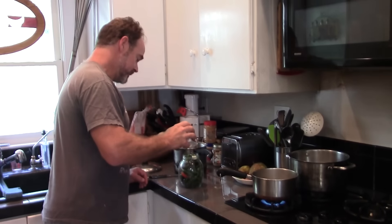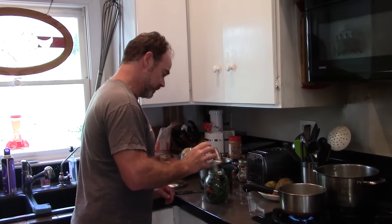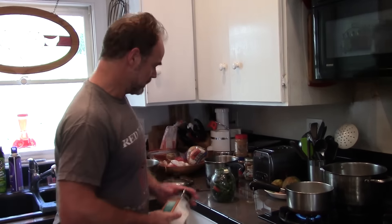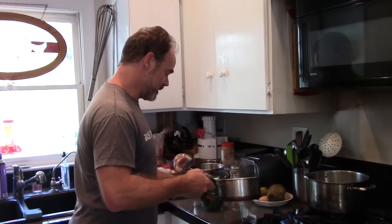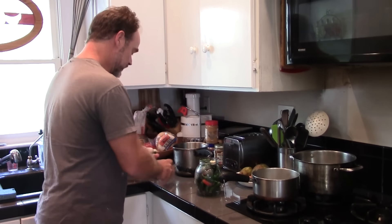I am making some pickled jalapenos with those jalapenos. A little salt in there. And I got some simmering water here. Get a couple more of these that just stick in there.